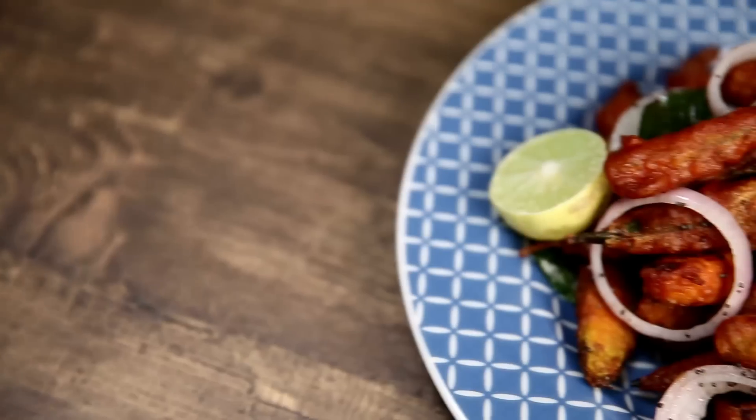I'm the Bombay Chef Varun Enamdar. Hi guys, welcome to Rajshri Food. And today to your kitchen I bring Veg 65.